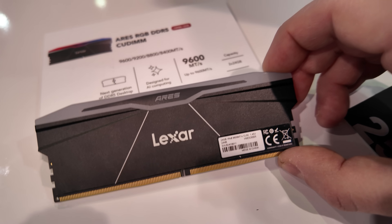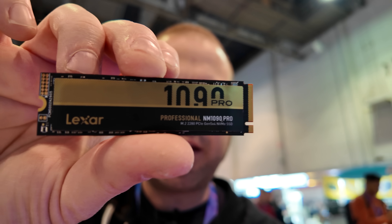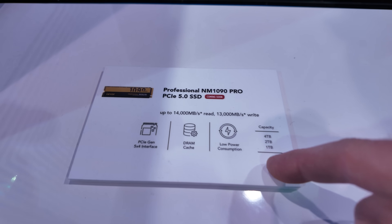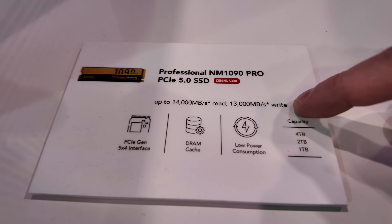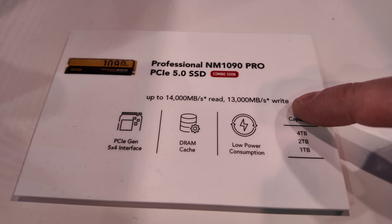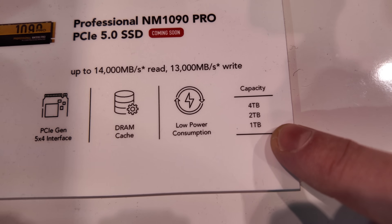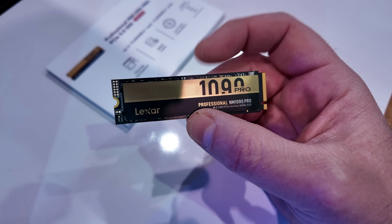Next, we have this guy right here. This is a Gen 5 SSD, the NM1090 Pro — Lexar's PCIe Gen 5 drive. It is coming soon; we're expecting it to be available by the end of Q1, so look for it coming in March. Very fast speeds on this drive: 14,000 megabytes per second reads and 13,000 megabytes per second writes. It has a discrete DRAM cache, a PCIe Gen 5 x4 interface, and capacities up to 4 terabytes.